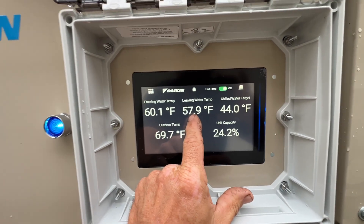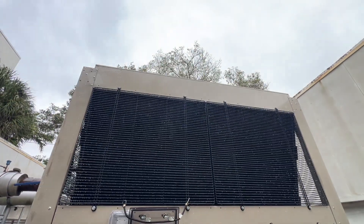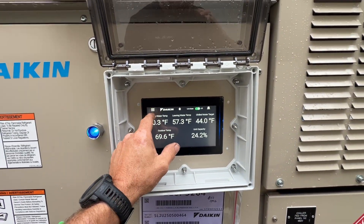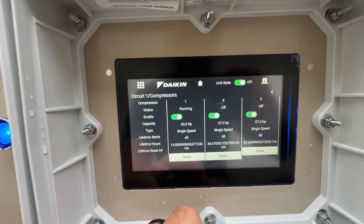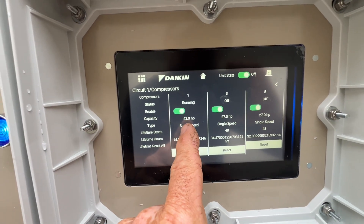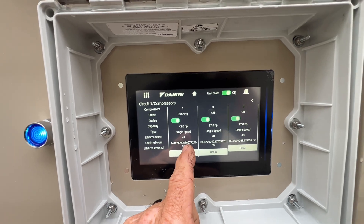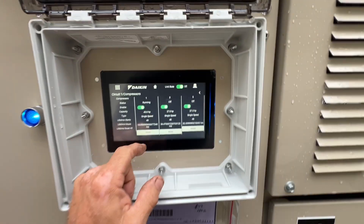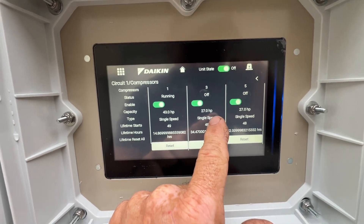It looks like it didn't come back on until the leaving water temperature got back up to 59°F. Looks like we're in circuit one because that was not running before. We've got one compressor running. I notice that one circuit has one larger compressor and two smaller ones — it's a 43-horsepower 227 compressor.